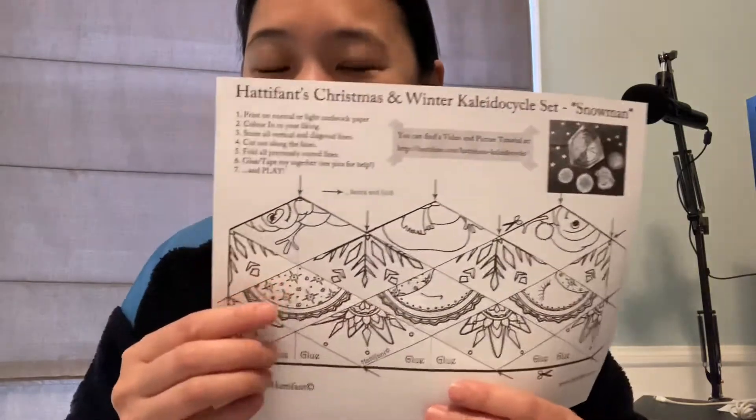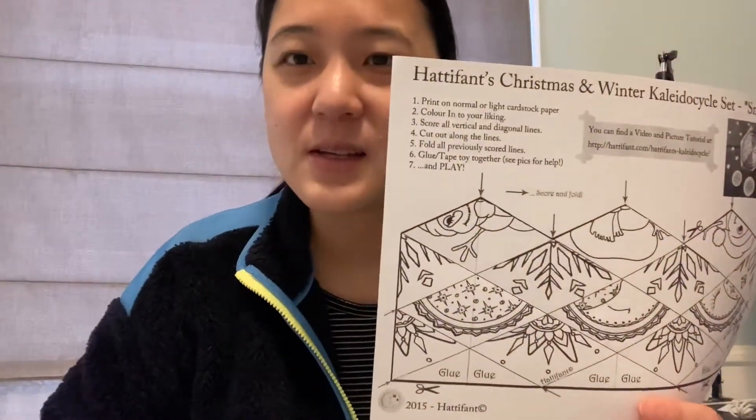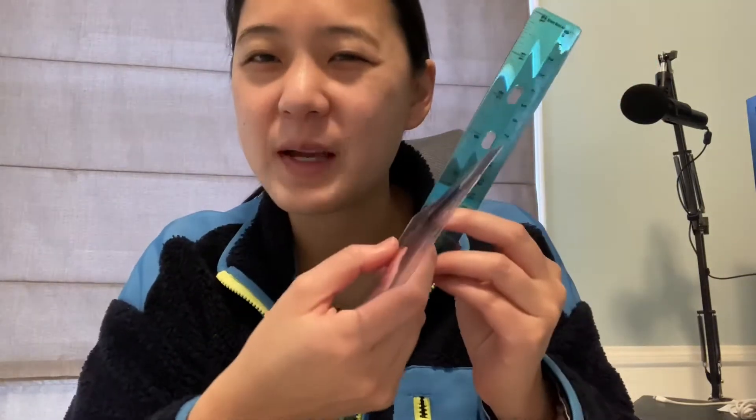Hi everyone, this is Jessica and today we're going to be working on a winter flextangle. What you need is the printouts I've included, something to color with, scissors to cut it out, something to score with — a ruler or a plastic knife — just to give it creases, and then glue. So let's get started.